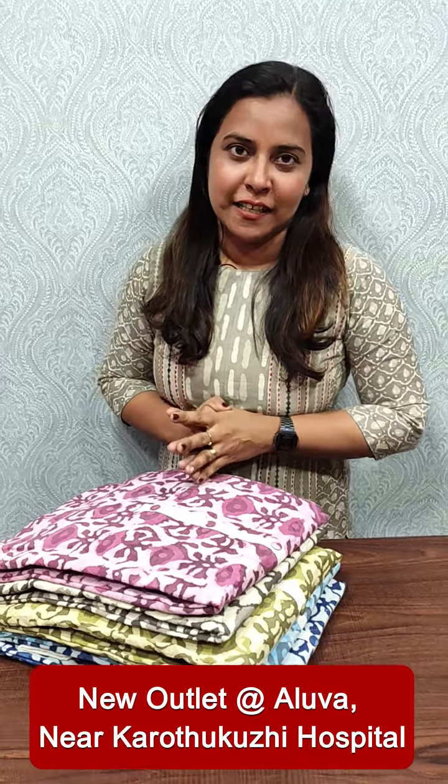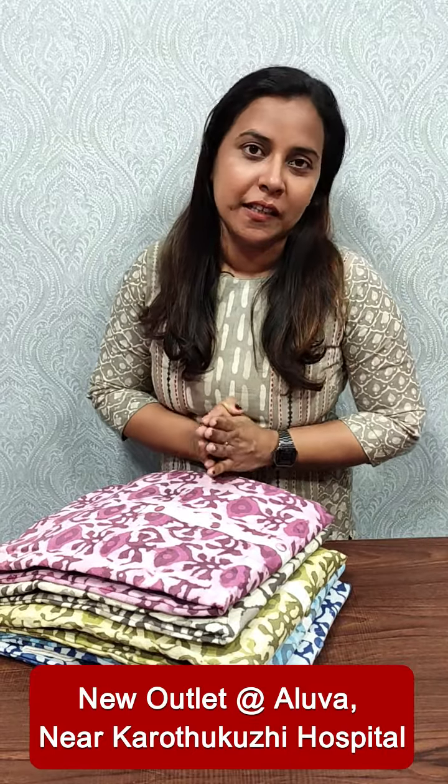Hi everyone, I am Anudilish from Femi Clothing. In this video, we are going to include a collection of printed items in the cotton. The rate is 1640.